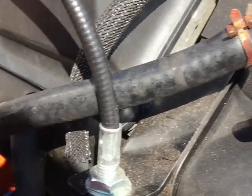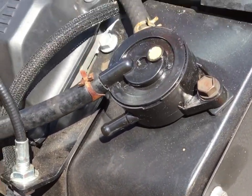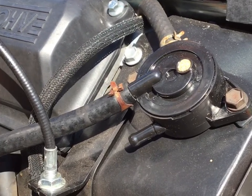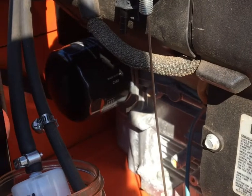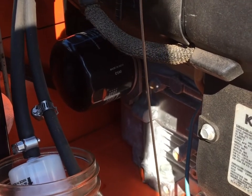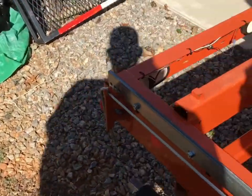I also put a new vacuum line on it. I think the old one was okay, but it was deteriorated a little on the outside, so we went ahead and replaced that. The next thing I did was check the fuel lines, and I'm going to tell you what we found that I think may be the problem.